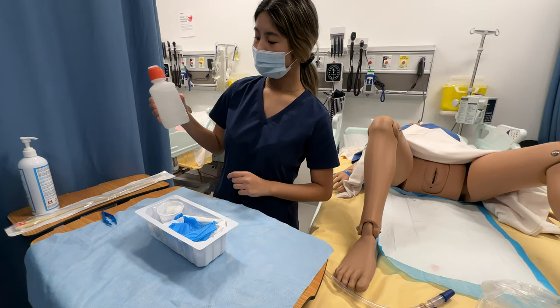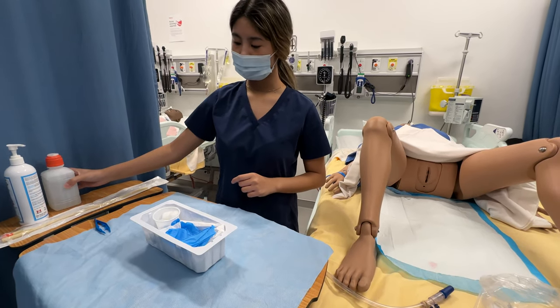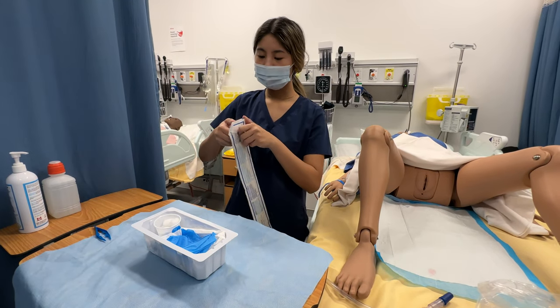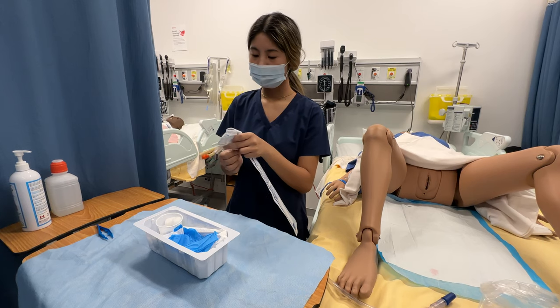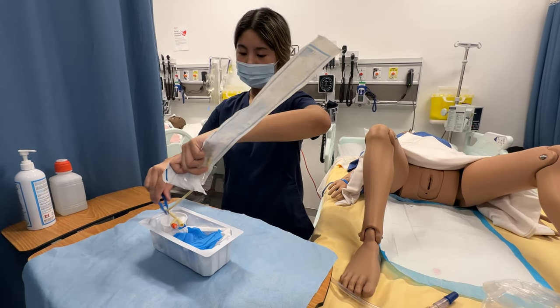With my newly opened bottle, I'm going to insert it into the tray. I'm not going to lift the lid because it's new. I'm going to open my catheter banana peel sterile packaging, and I'm putting it in my sterile field.